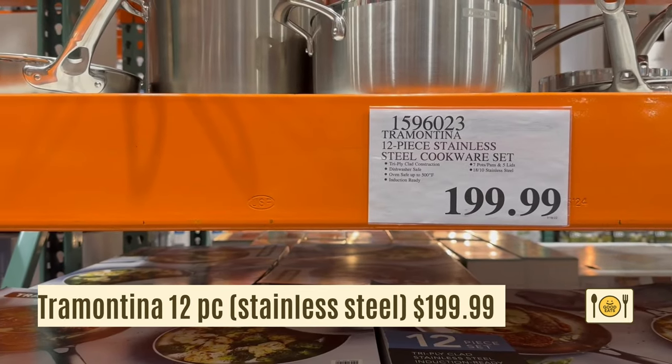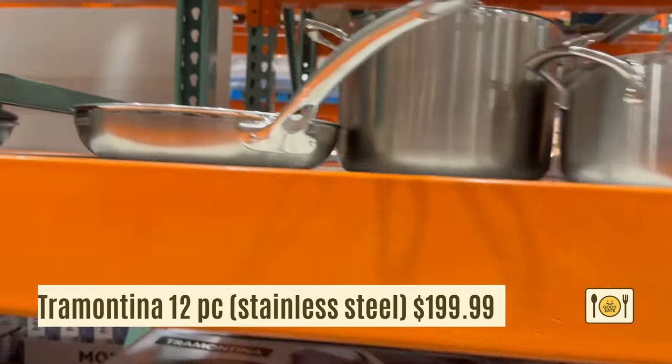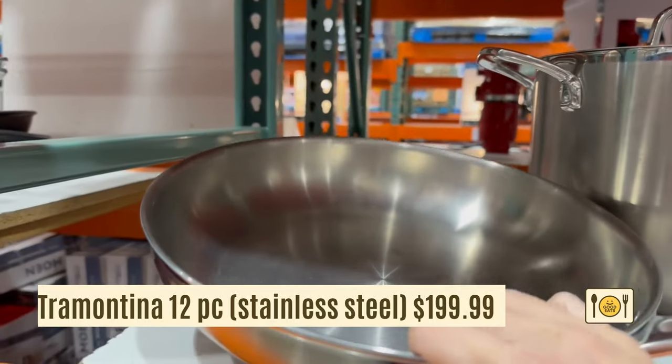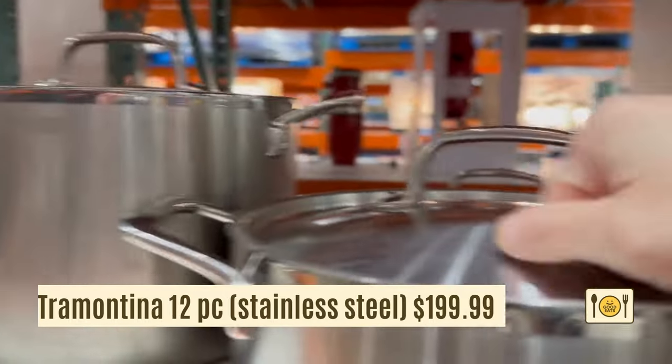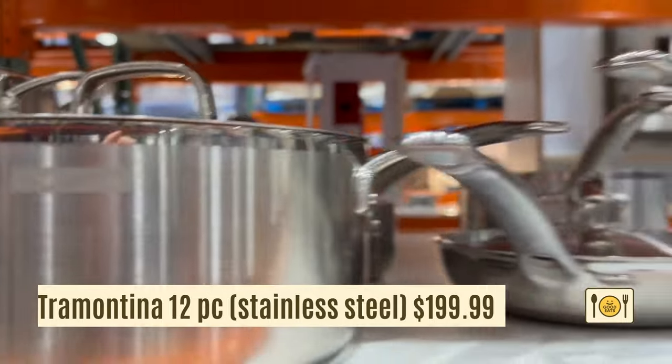If you want a stainless steel cookware set, there's a 12-piece Tramontina set for $199.99. It comes with seven pots and pans and five lids. This cookware set is induction ready.